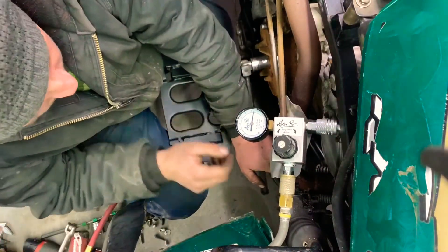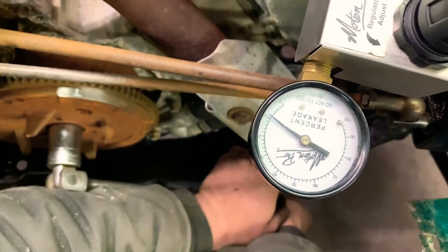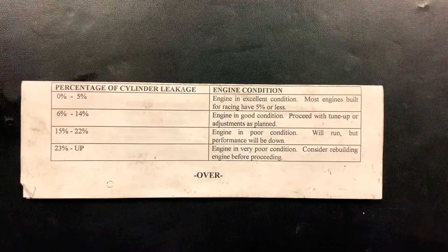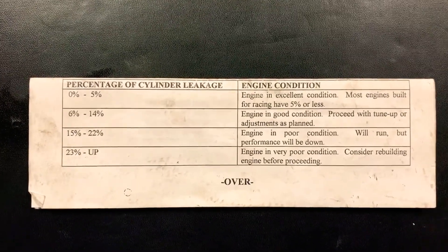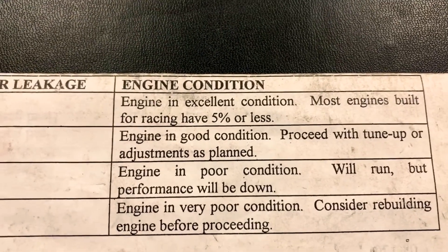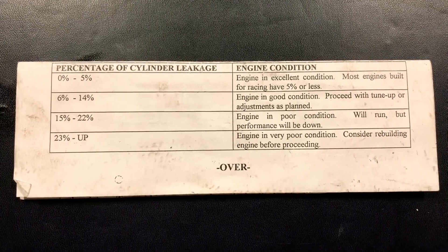It's showing around nine percent — between eight and a half and nine percent. We're between six and fourteen, so that says the engine is in good condition. Proceed with the tune-up and the adjustment as planned. We have a really good engine on that 1999 Polaris 500 in good condition.